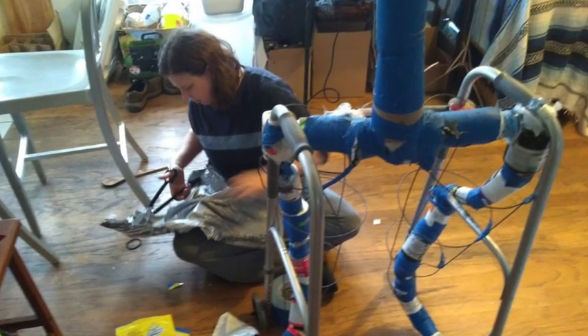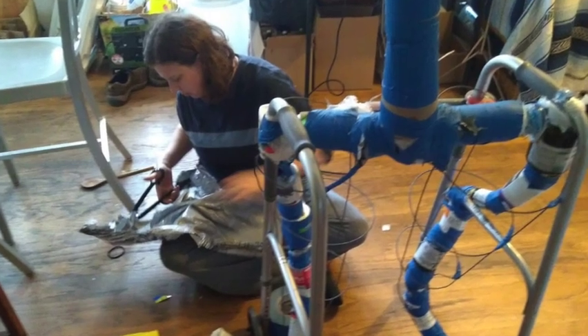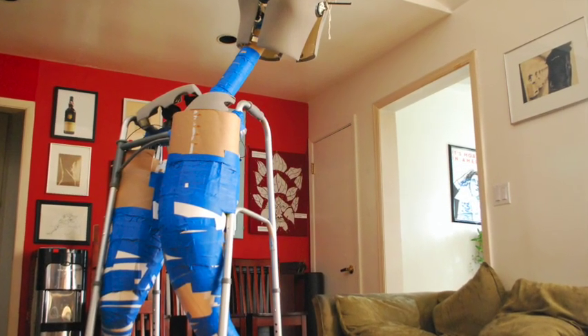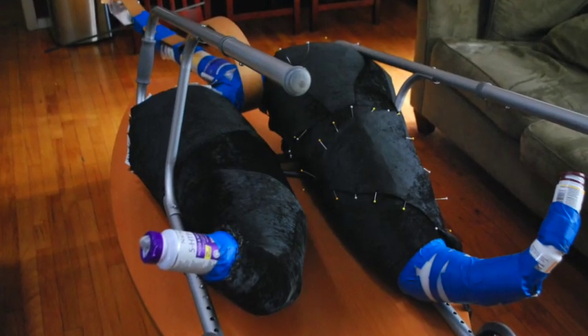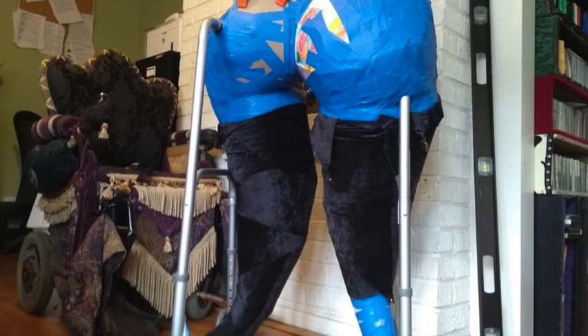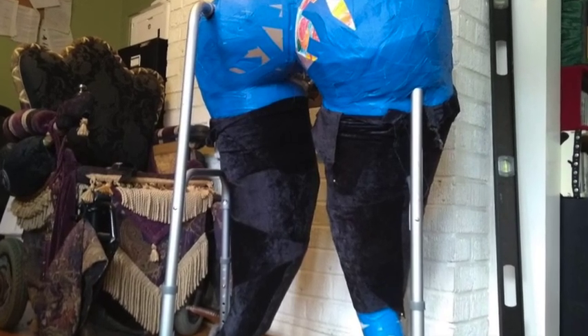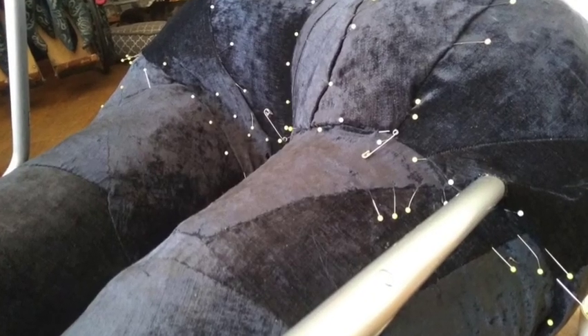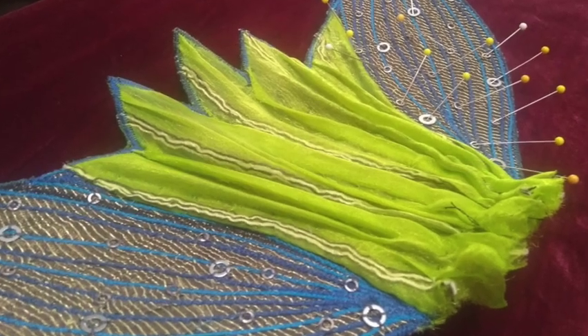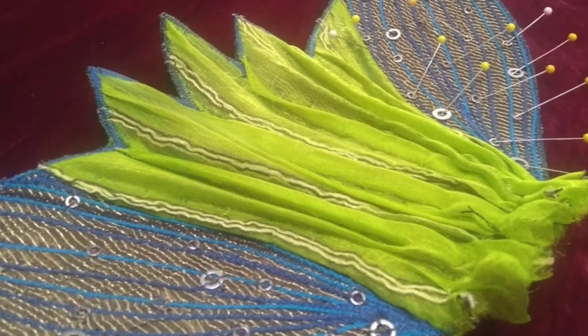She started out with a structure of supplement bottles attached to a walker, then wrapped in cardboard and containers like coconut milk containers, then fabric. I mostly got her lower portion covered in backing fabric, then I started to build tail fins for her. She's got twin legs slash tail fins, sort of like the Starbucks logo.